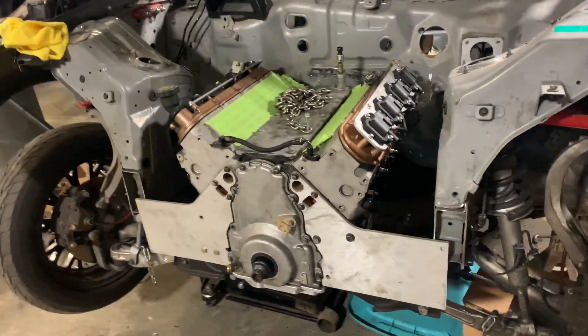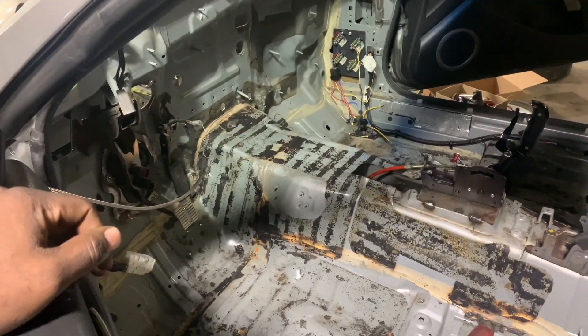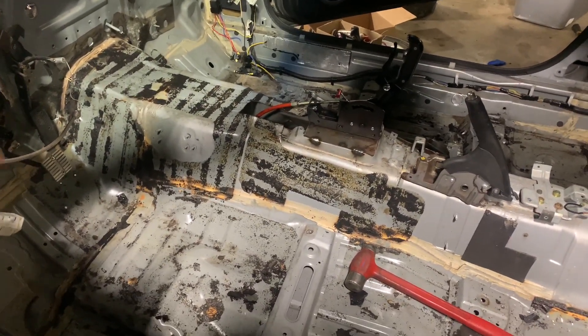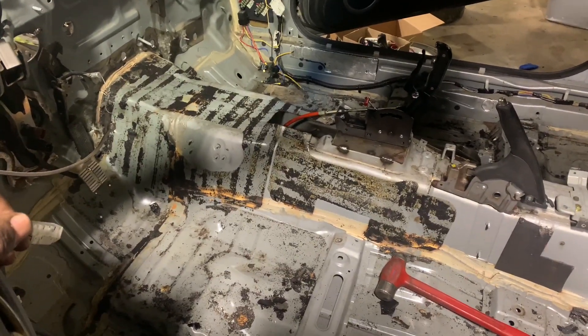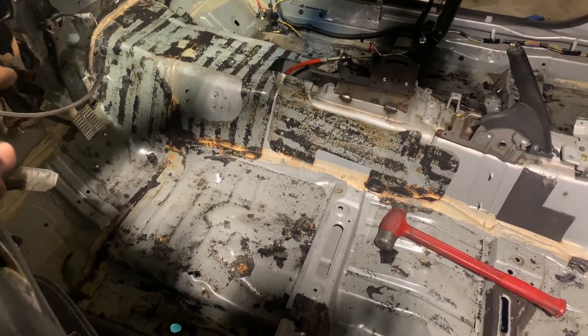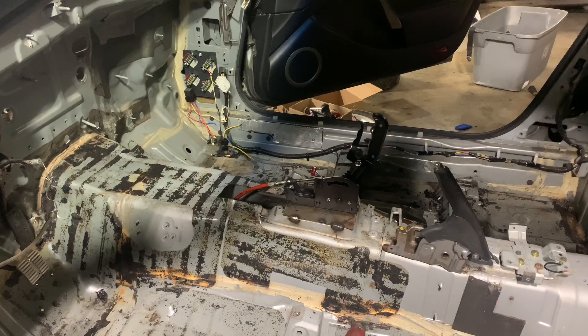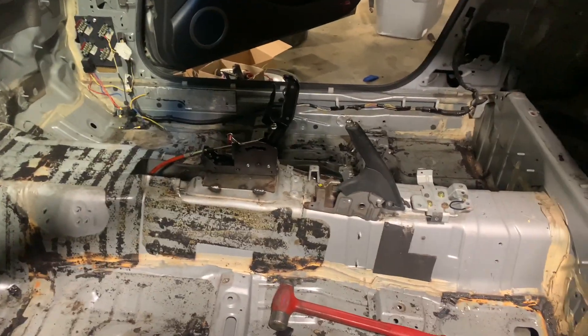Like I said, I got all the sound deadening out of the car — it's completely out, including off the transmission tunnel. All I'm going to do is go over all the adhesive spots with a wire wheel to clean it up, and then we'll get it over to Jason's for the cage.